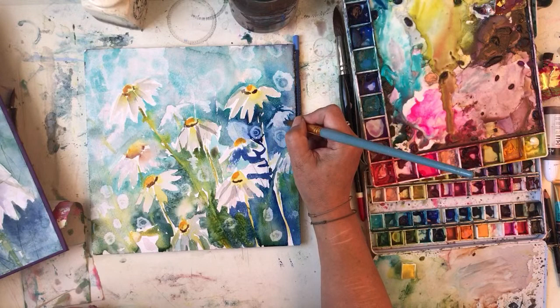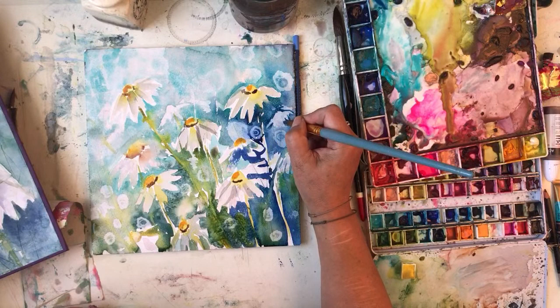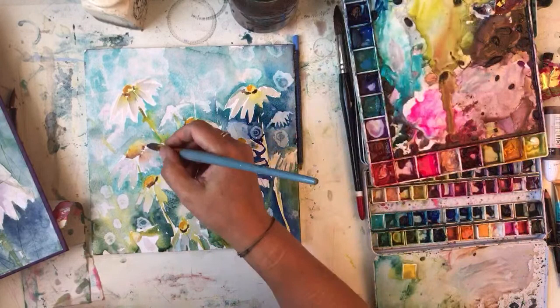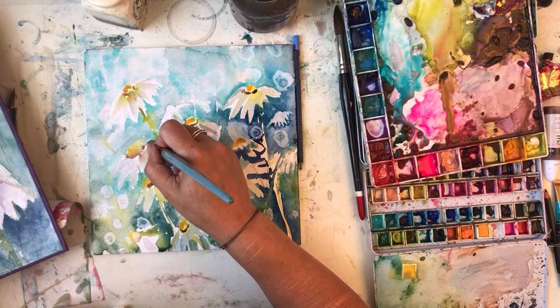I don't know what I'm painting here - I was going to do a daisy in the background, a blue one. There we go. It looks like a jellyfish. I've got jellyfish, jellyfishes amongst the daisies.